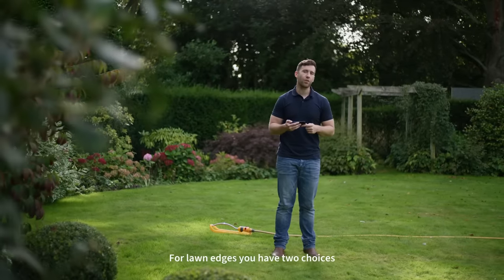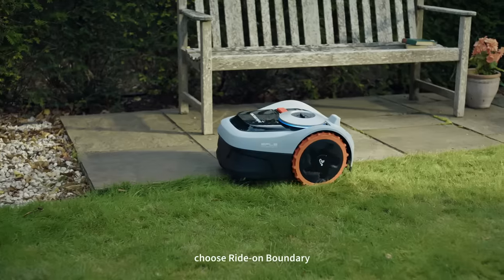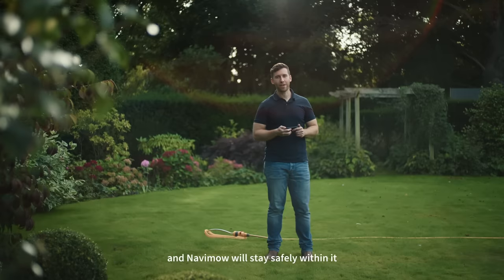For lawn edges you have two choices. When borders are flush with the lawn, choose Ride On Boundary for pristine clean edges. In all other circumstances you can choose Standard Boundary and Navimo will stay safely within it.